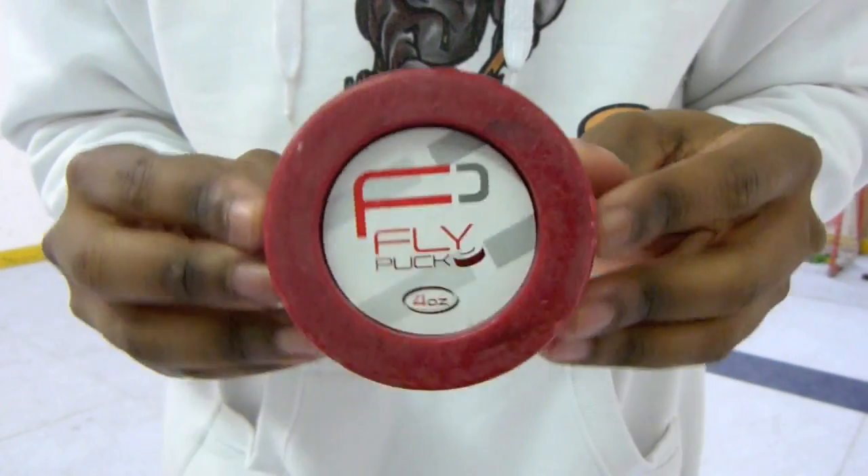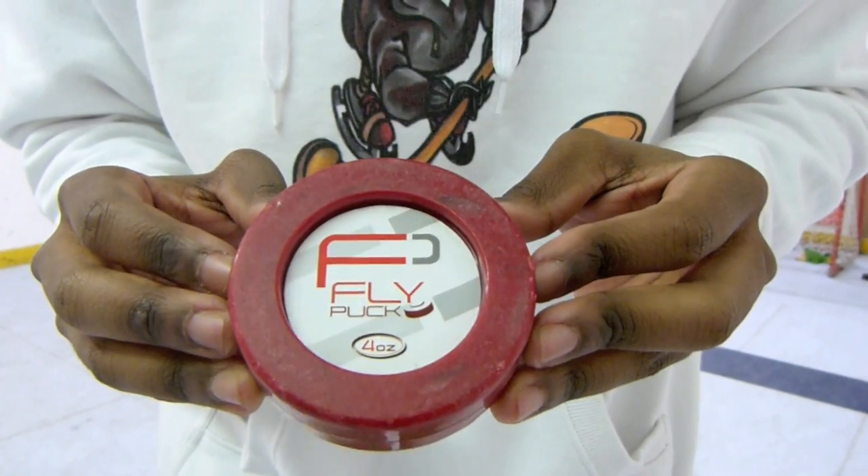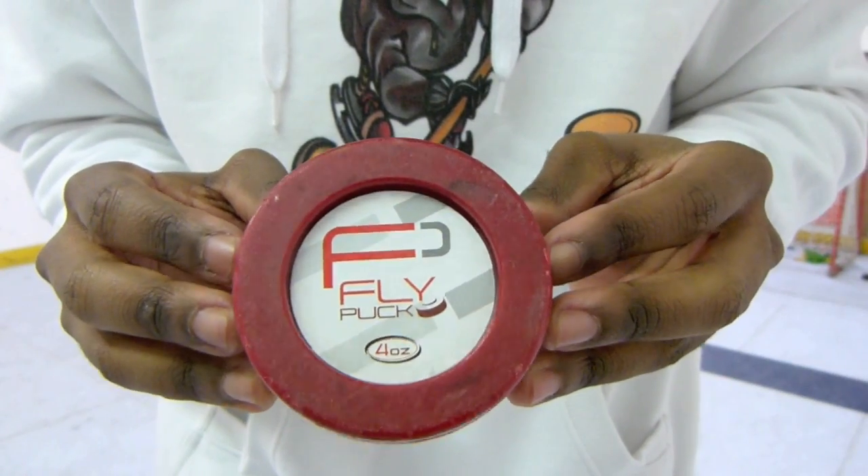Hey guys, so right now we're going to be doing a review of the Fly Puck, which is an off-ice training puck, similar to some of the other ones that you've seen in this review previously.